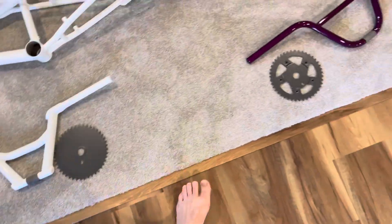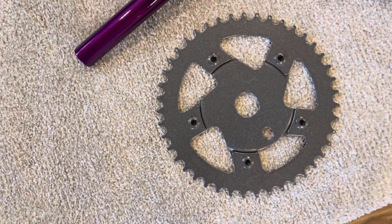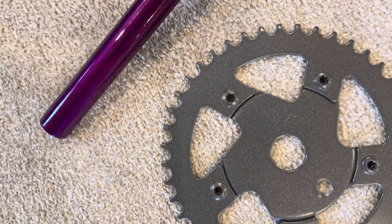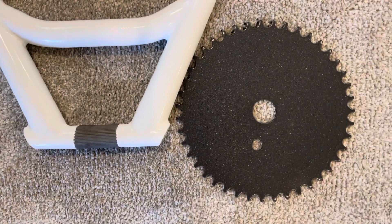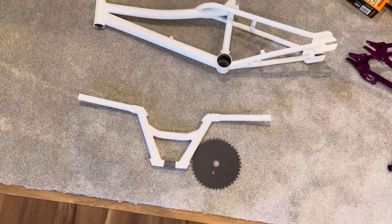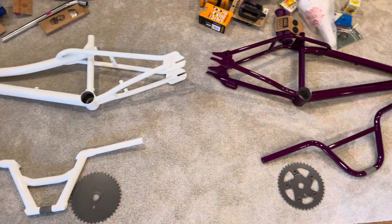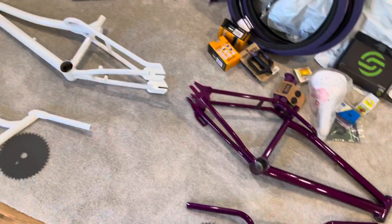I did have the original sprocket on the Dyno, so I got that cleaned up. You can sort of see the GT stamping from Dyno there. This is the original GT sprocket on the Pro Performer — there was never any stamping on it, it just had a sticker. I did find some stickers and plan on going with sticker kits for both the Pro Performer and the Dyno Air.